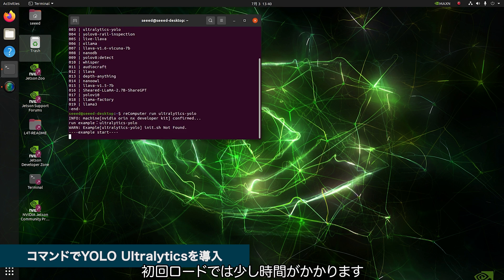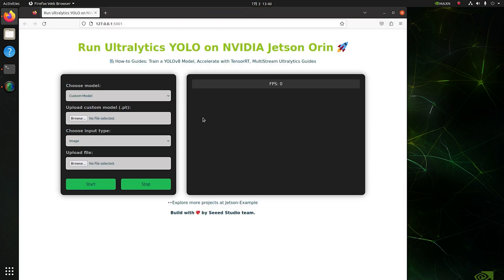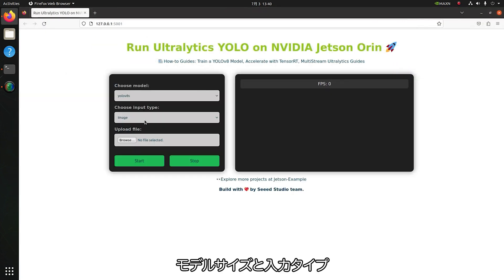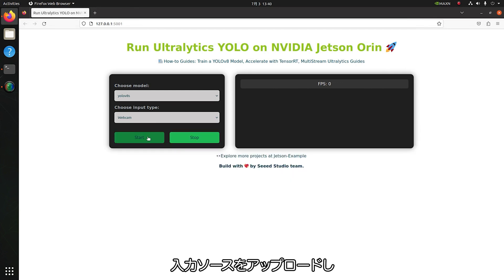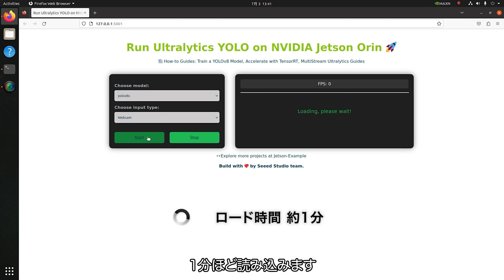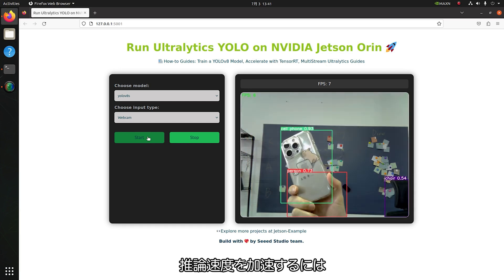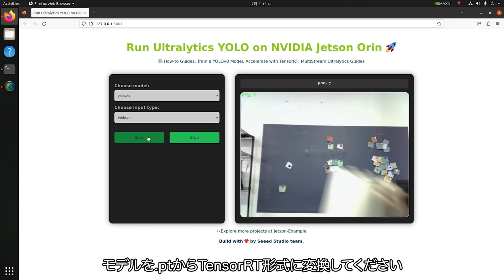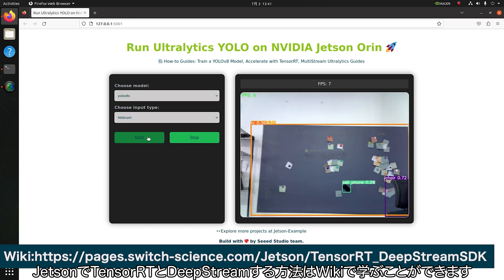Just wait a moment when you first load it. Once you see the IP address, the download is completed successfully. Go to the web UI to run the model on Jetson — you can choose the model size and input type as live stream, image, or video, then upload your input source and start running. Loading takes around one minute, and then you'll see the detection result on the right side. To accelerate inference speed for better performance, convert the model from .pt to TensorRT format. You can follow our tutorial to quickly learn how to use TensorRT and DeepStream on Jetson.